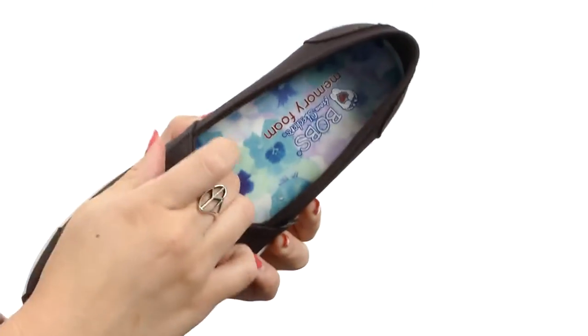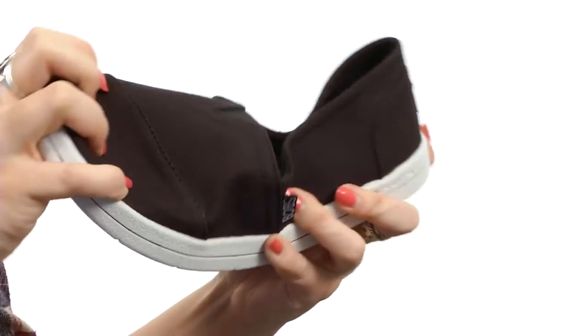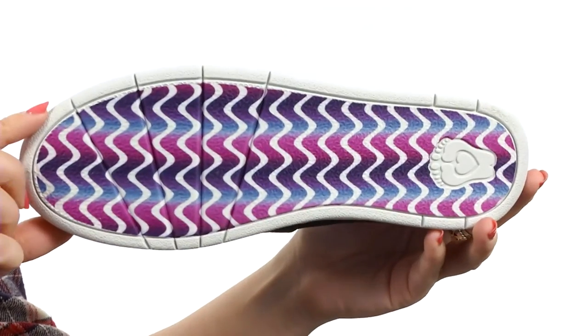Soft fabric lining with tons of cushioning in that memory foam footbed. It's nice and flexible and rests on a textured man-made outsole.